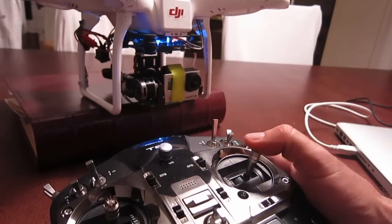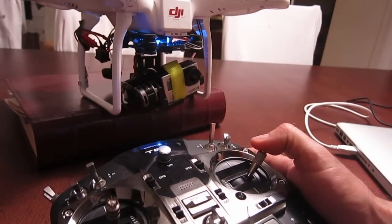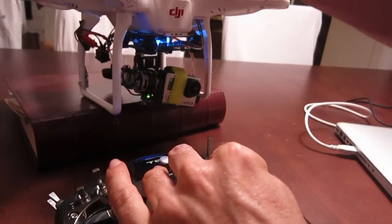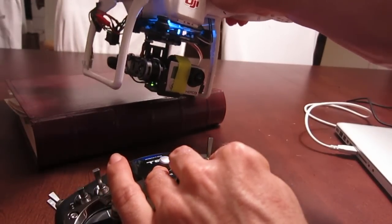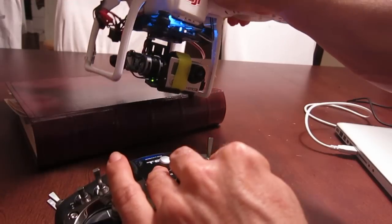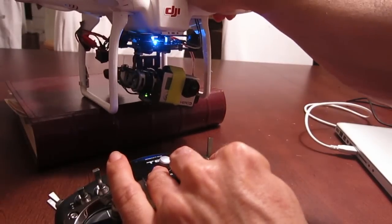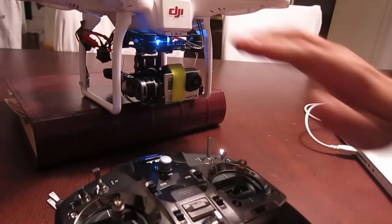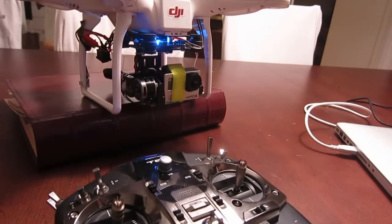Basically, when I move the aileron right, the gimbal turns right, and when I move it left, it turns left. And actually while it's being held, the gimbal still remains stabilized. It still uses the stabilizing algorithm to keep the camera steady. It's just a little bit of a tilt, which I think works really well when you're shooting certain scenes where you want to make it look like it's soaring, or keeps it from being so perfectly horizontal.